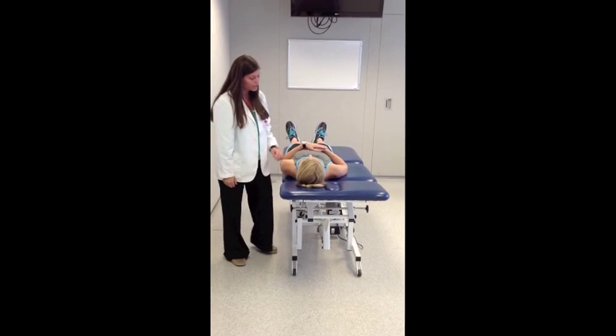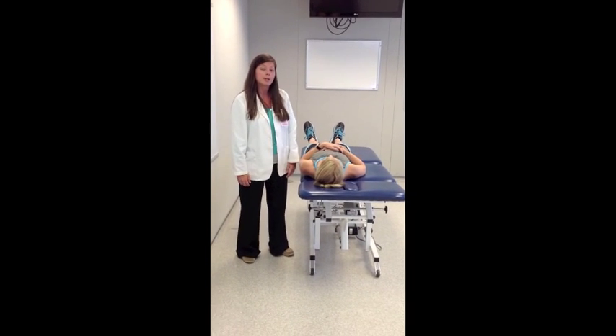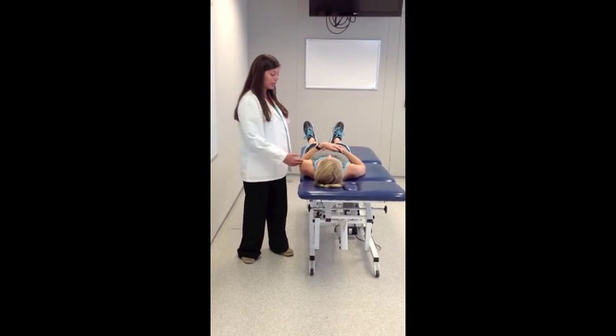Any pain or symptoms with that, Emily? Yeah, that reproduced my symptoms. So that test reproduced Emily's symptoms, so we would call that a positive posterior apprehension test on her left side.